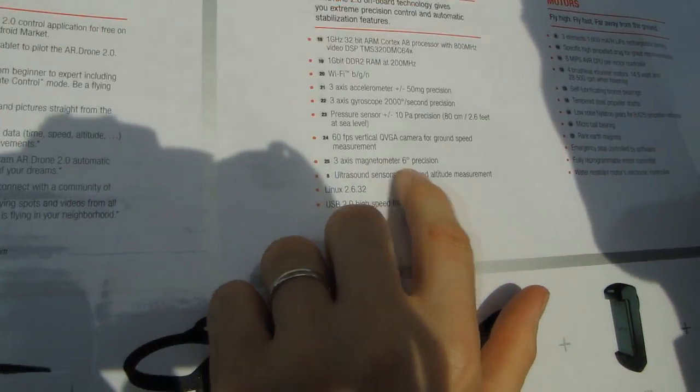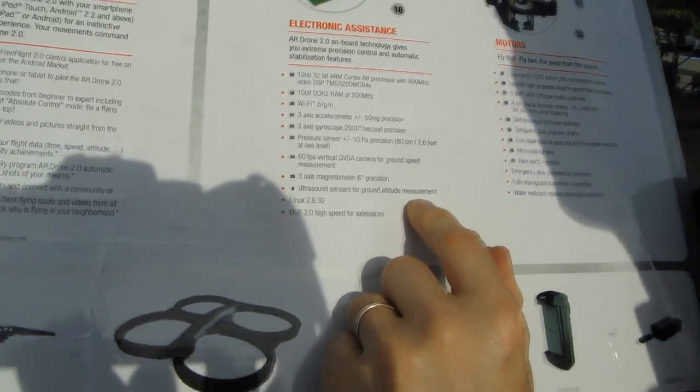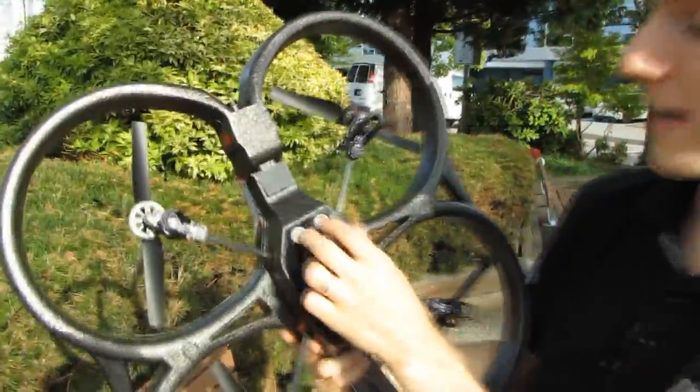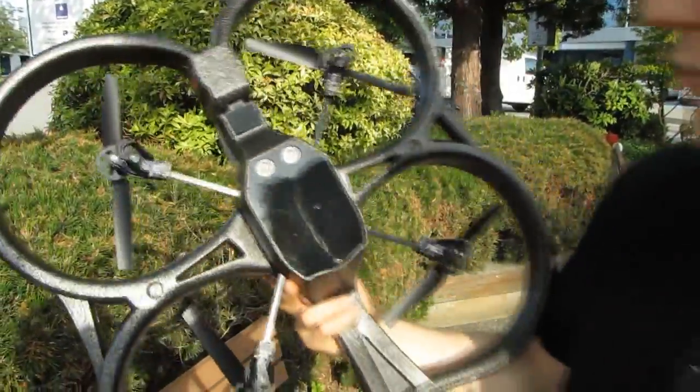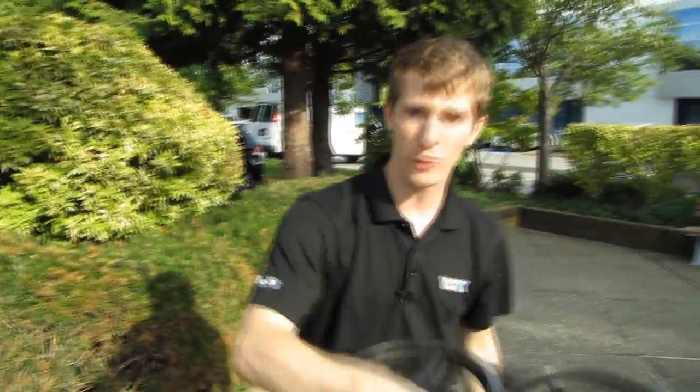There's a three-axis magnetometer and ultrasound sensors for ground altitude measurement. A transmitter and a receiver tell the drone, within a very accurate degree of measurement, exactly how high it is off the ground.